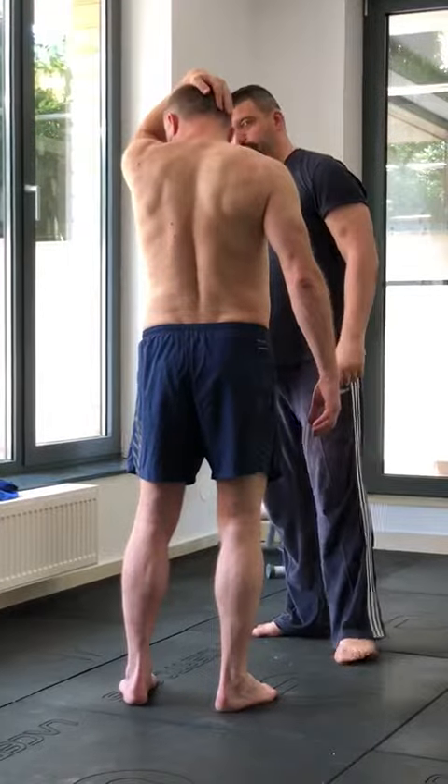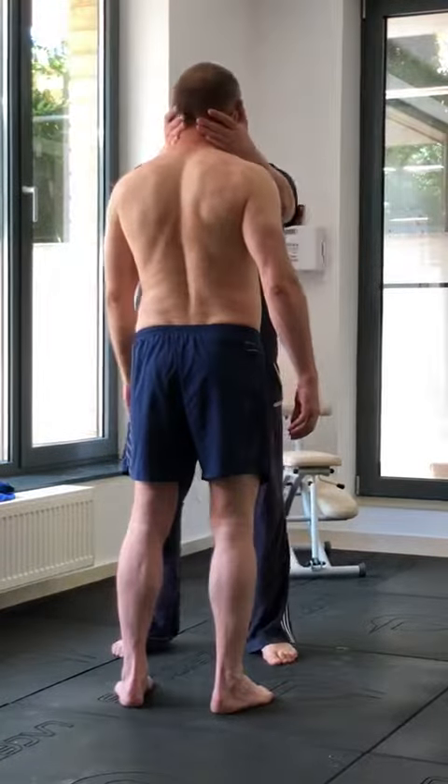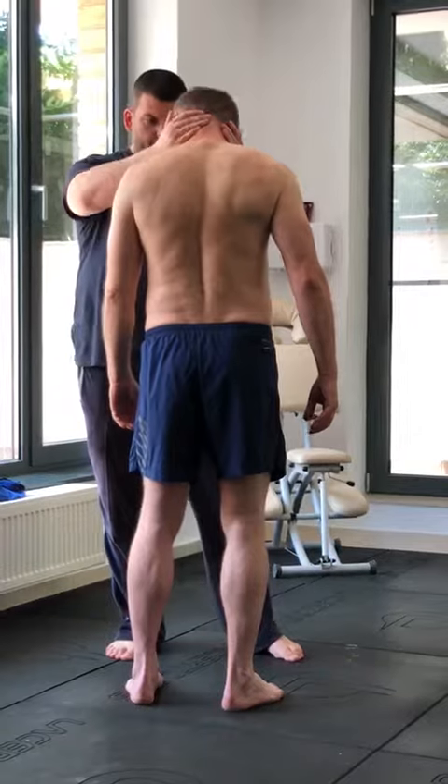You feel it? No. Me neither. I already don't... you know why? Because you didn't flex properly. And when you got here, you lost the stretching.